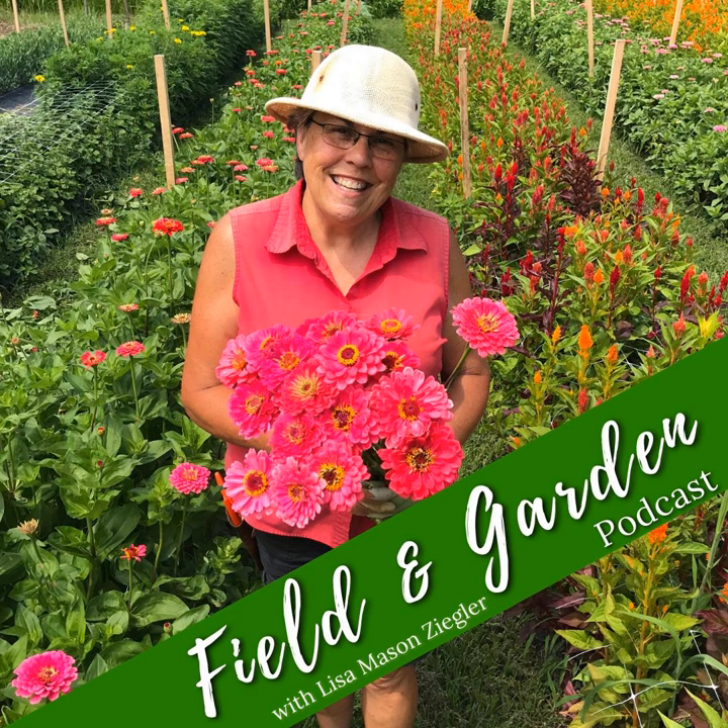Hey folks, welcome back to another episode of the Field and Garden podcast. Today I am talking Lisianthus with Dave Dowling. I have named this episode 'Cool Start to a Hot Finish, Lisianthus' — a phrase that Dave has coined, and I found it to be so very appropriate.